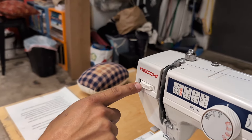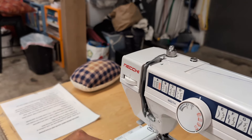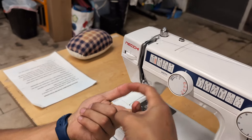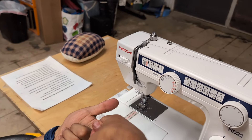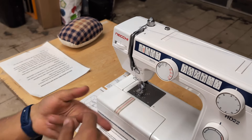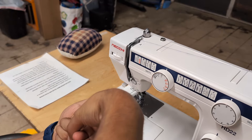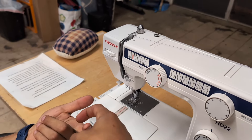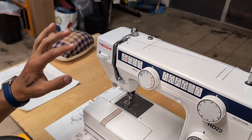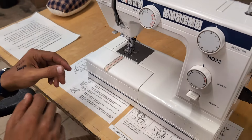The machine works by interlocking the upper top thread with a bottom thread held in a bobbin underneath. The goal is for those threads to pull against each other with equal tension. If the top tension is too high and the bottom too low, you'll see the bobbin thread pulling through to the top. Conversely, if the top is too low or the bottom too high, the top thread gets pulled all the way down and is visible on the bottom. The goal is for them to meet right in the middle. Generally you can leave the tension alone, but there are instructions on the machine and in the manual if you do need to adjust it.